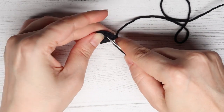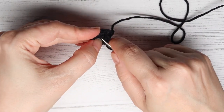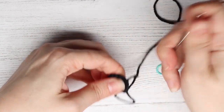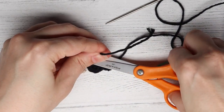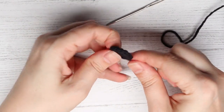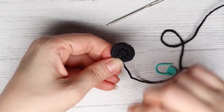Just weave the tail through a couple of these stitches where you can't see it, and then cut it as close as you can without cutting your stitches. And then you have your ear all finished and ready — you just need to make another one.